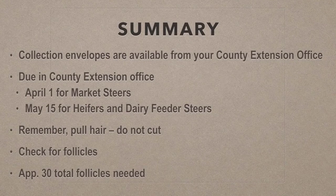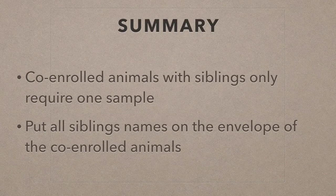In summary, the collection envelopes are available from your county Extension Office. They are due April 1st for market steers and May 15th for heifers and dairy feeder steers. Remember, pull the hair — do not cut it. Check for follicles and make sure you have approximately 30 follicles total in the envelope. Co-enrolled animals with siblings only require one sample; be sure to put all siblings' names on the envelope.